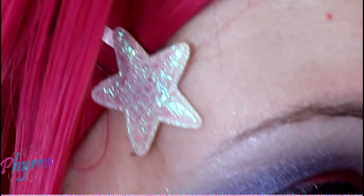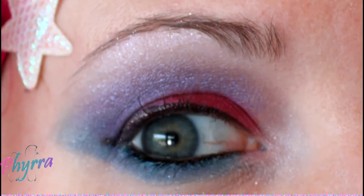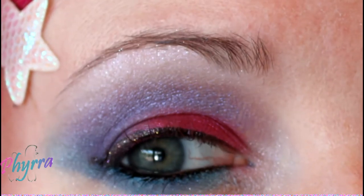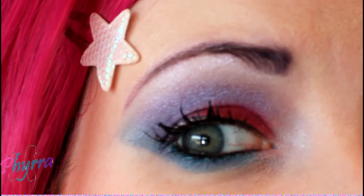Next, I'm going to take Urban Decay Perversion and line my lower waterline. I'm going to finish up the look by applying mascara and filling in my brow, and then I'll be right back. And there you have it — there's my bright look with Beauty from the Earth. Hope you like it.